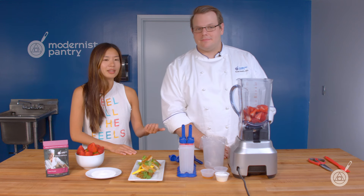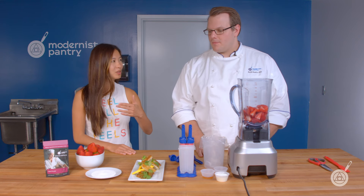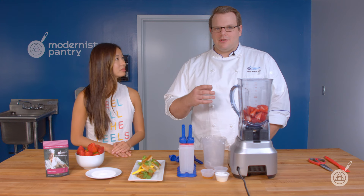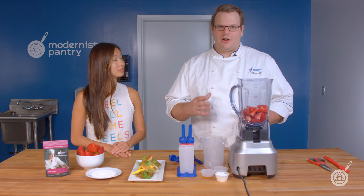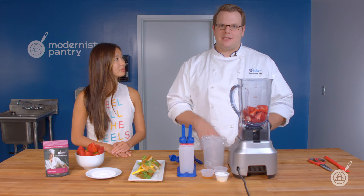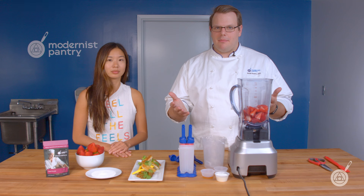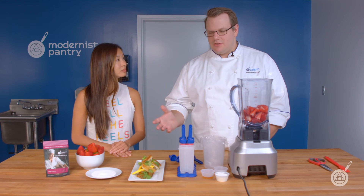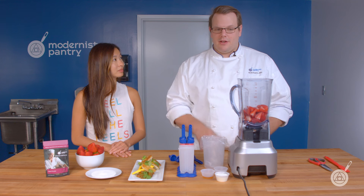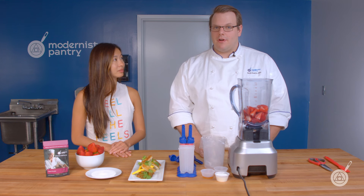Is it a yogurt that we then reconstitute back into yogurt? I wouldn't suggest doing that. The natural cultures are not there through the spray drying process, so you wouldn't be able to take this and mix it into milk and expect it to make more yogurt. It just gives you that flavor of yogurt without having to actually add yogurt and add any moisture to your recipe.